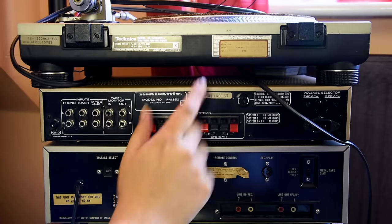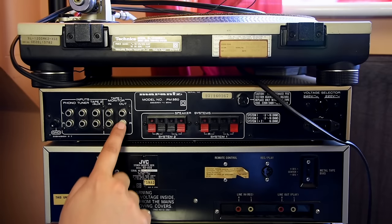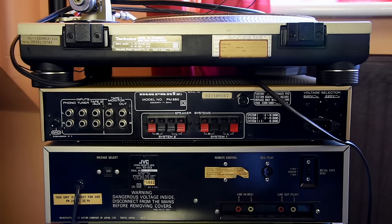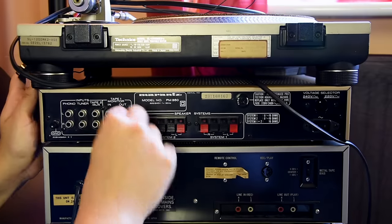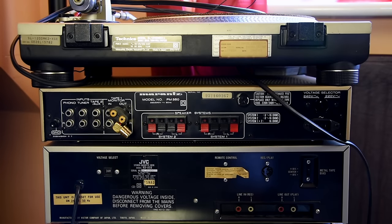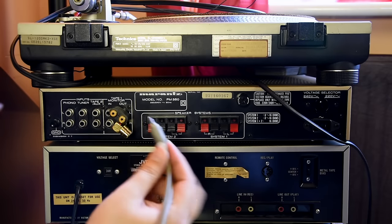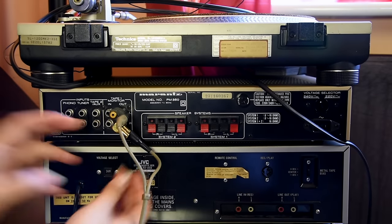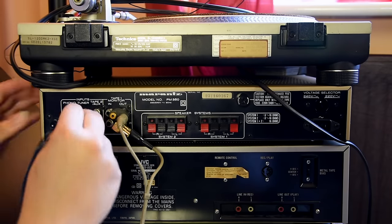The amplifier has good inputs for two decks but it's only got the record out for one deck, so you can only record on one deck. So what I decided to do is go around the house and find these RCA splitters and do this. What I'll do now is connect the record signal in here, so it connects to the out on here - that's left, that's right. Signal comes out of here going into the input, so that's the reel-to-reel done.